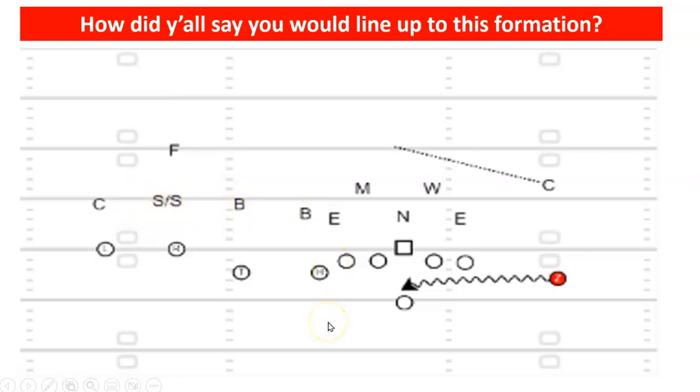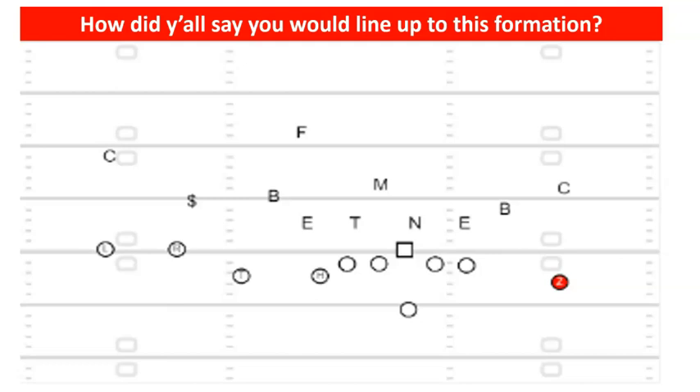It all varies based on what you know about the other team. What does film study tell you — is the trigger man back there a dual threat? If he's more of a pass threat you want to make sure you're covered at trips. If he's a dual threat you may have to take your chances and just rally to the football on the bubble or jet because you don't want to leave the box bare. Here's another one out of an even front — kind of similar to what UCLA did.